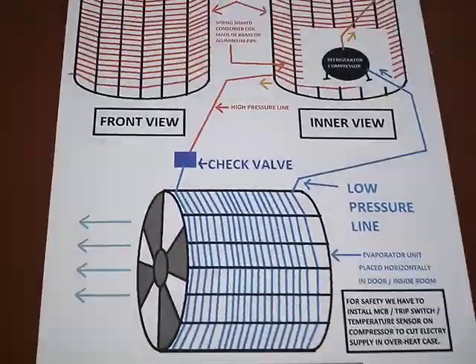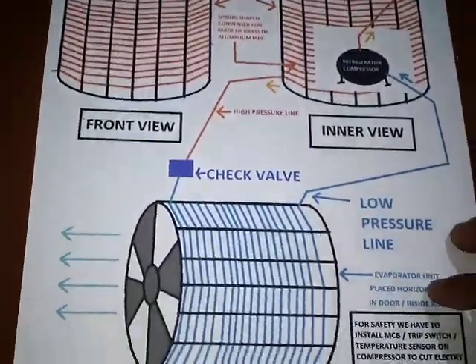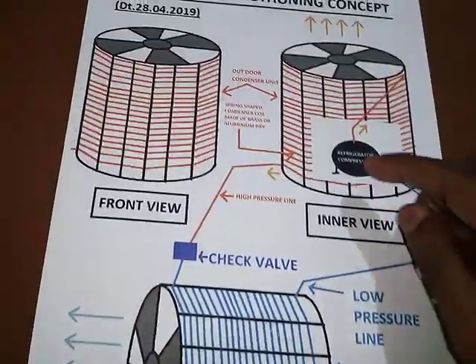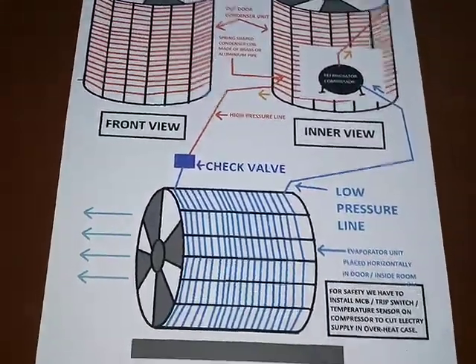That will help us save energy and it is also environment friendly. For safety, we have to install an MCB trip switch and a temperature sensor to cut the electric supply in case of overheat on the compressor. Thanks for watching.